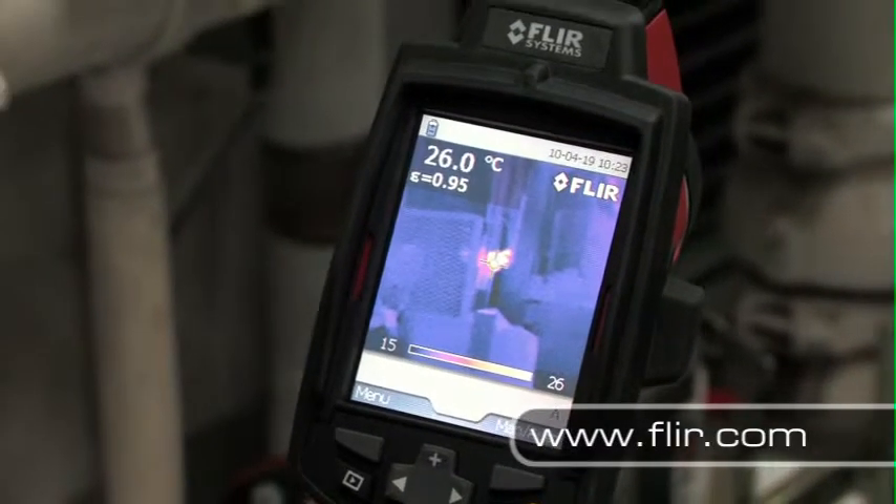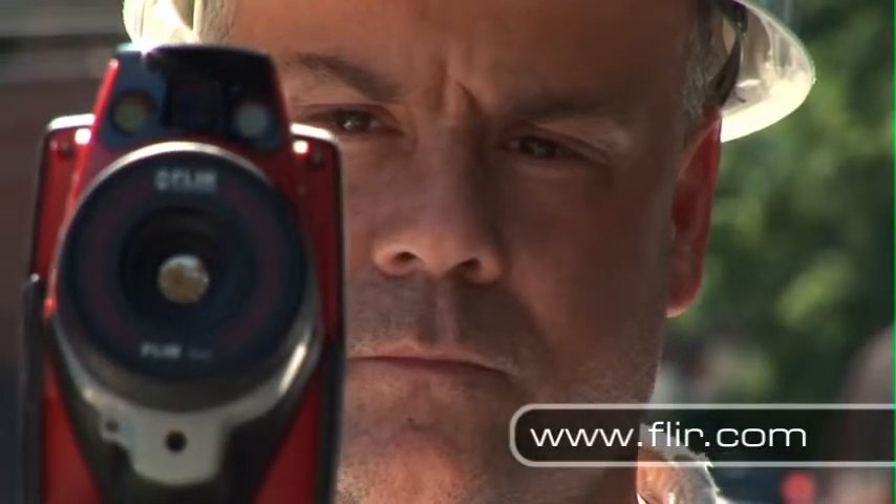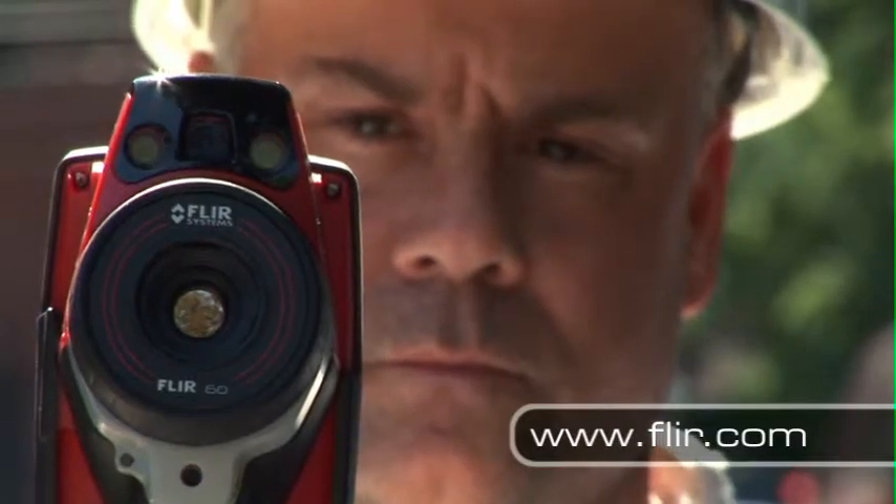You can put the power of FLIR to work for you for under $2,000. So if you thought that thermal imaging systems were out of your reach, think again.